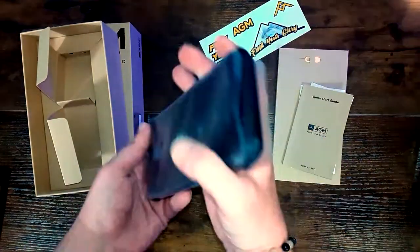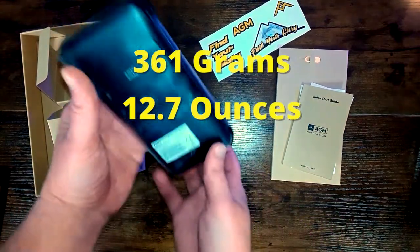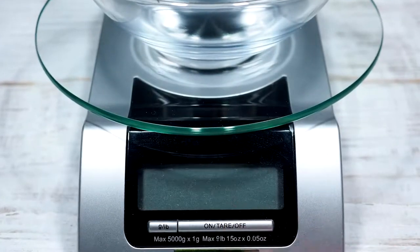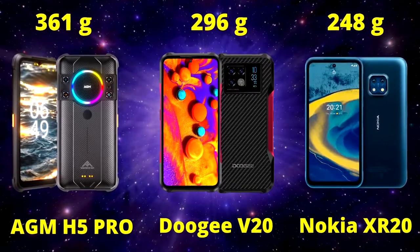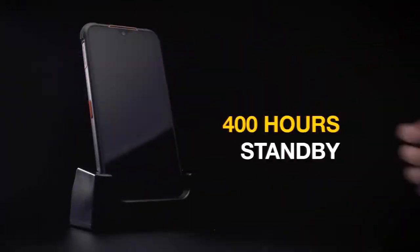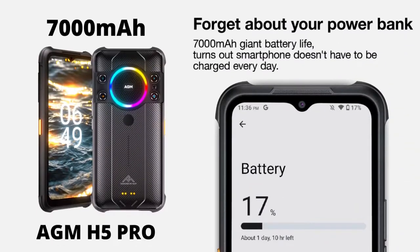Now let's check out the phone itself. The first thing I noticed is how heavy it is — it weighs 361 grams, 12.7 ounces or 0.79 pounds according to my mother's kitchen scale. Compare that to the Doogee V20's 296 grams or the Nokia XR20's 248 grams, and it does seem a little bit heavy.